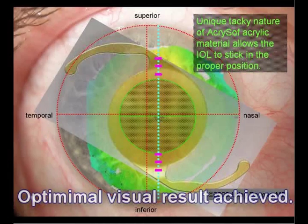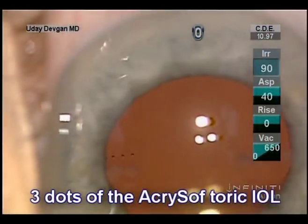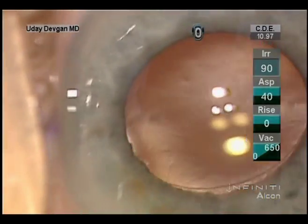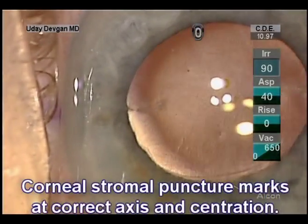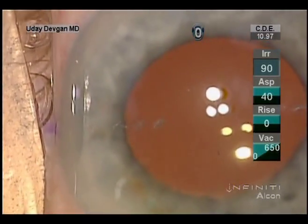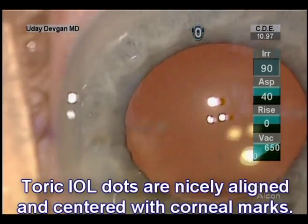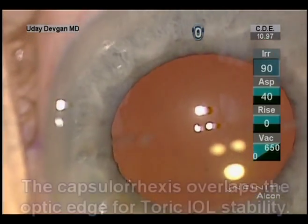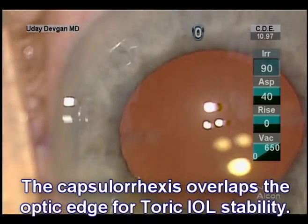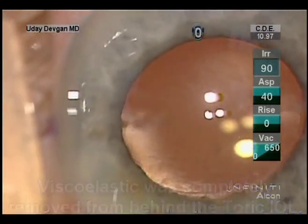The lens tends to stay in this position. At the microscope, we see the three dots of the Acrosoft toric lens. If you focus the microscope up, we'll notice the corneal stromal puncture marks at the correct axis and centration. The toric IOL dots are nicely aligned and centered with these marks. We have a capsulorrhexis edge which overlaps the lens for stability, and we removed all the viscoelastic.